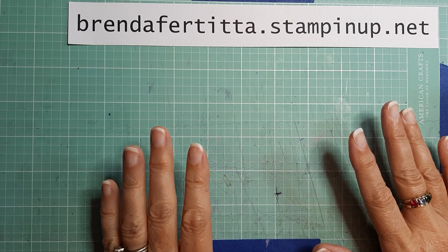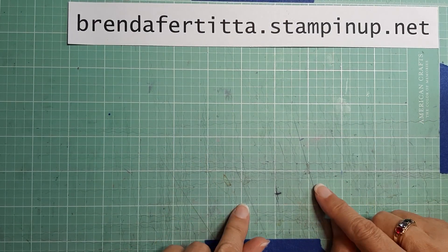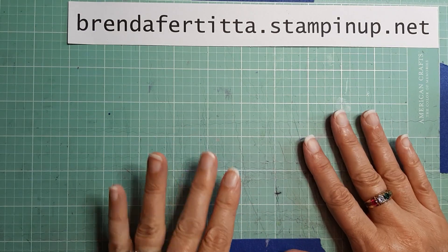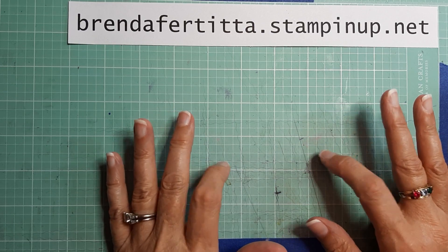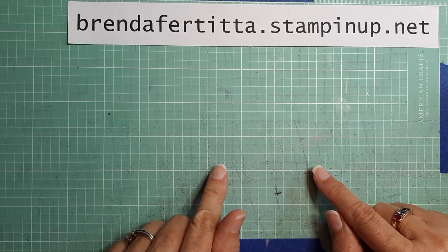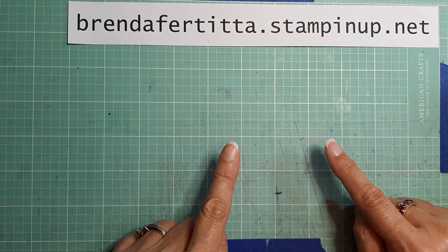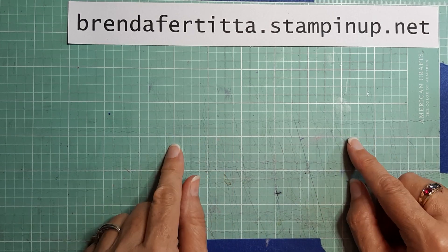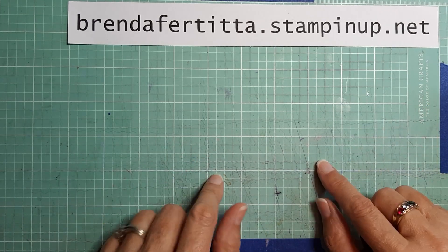Hey everyone, it's Brenda with Stampin' Up! I've got some Christmas napkin cards to show you today and I think they turned out really super cute. I'm also going to be hosting a Christmas napkin giveaway, so if you're interested in winning some of these napkins, you need to be a subscriber and leave me a comment below telling me which card is your favorite to be entered to win.